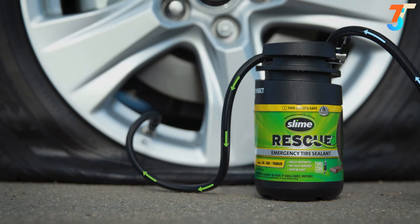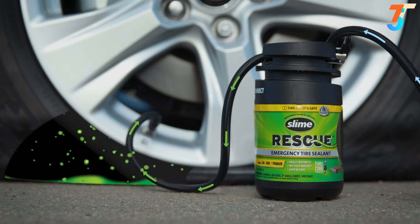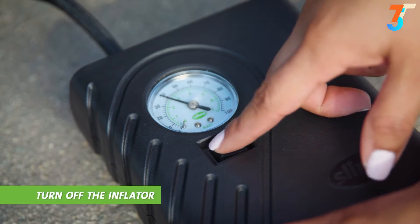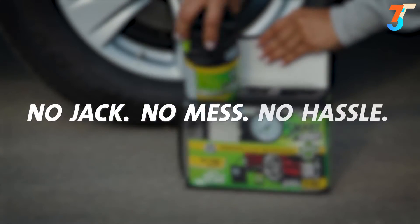As the air from the tire inflator moves into the hard plastic bottle, it pushes the Slime sealant into your tire for a quick and easy tire repair. You don't even need to remove the valve core. When full tire pressure is reached, turn off the inflator and attach the pieces. No jack, no mess, no hassle.